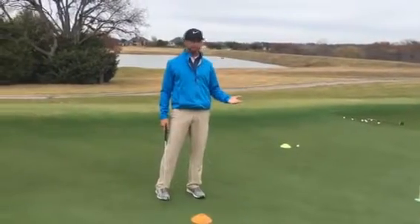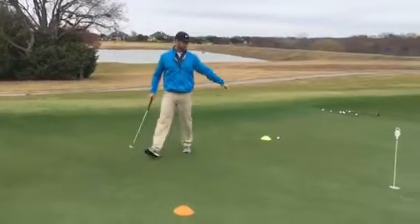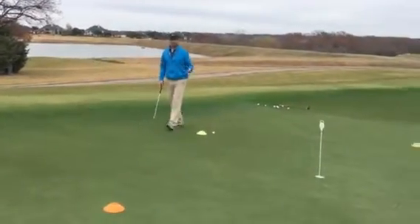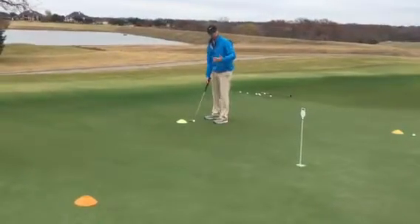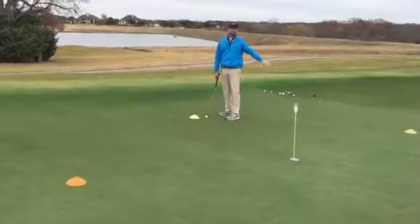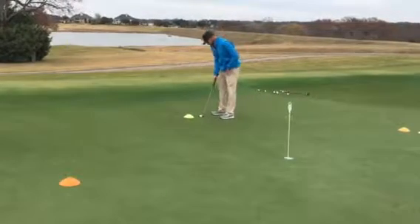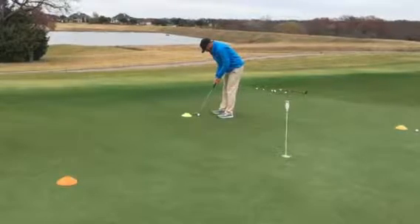Now that I know that, I can go over to this one, and I know that this is going to be the putt that breaks the most. I came from the putt that breaks the least, and now I've got the putt that breaks the most from this side. So I know it's going to break a lot from top to bottom, because I found my high point. I'm going to aim a lot to the right, and we'll see how close I get.